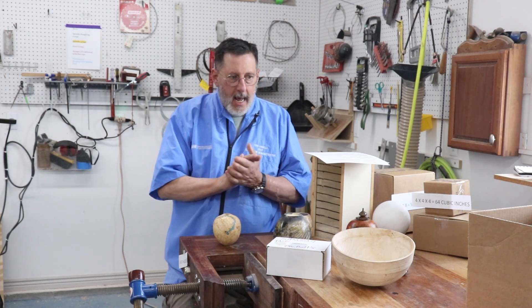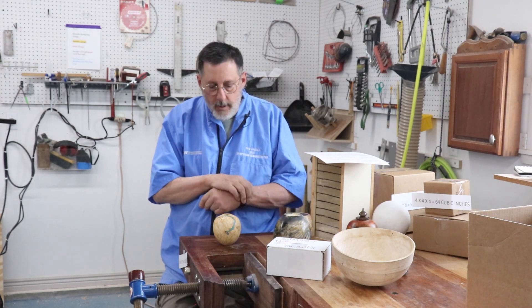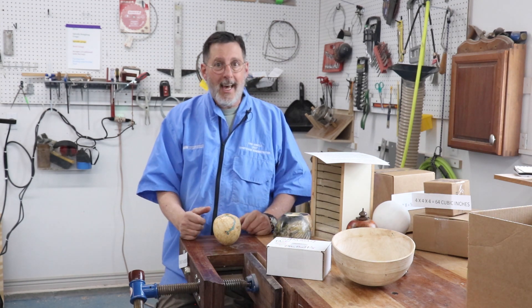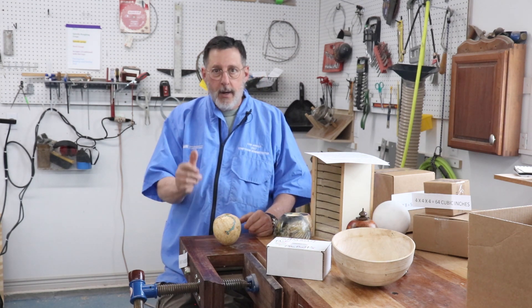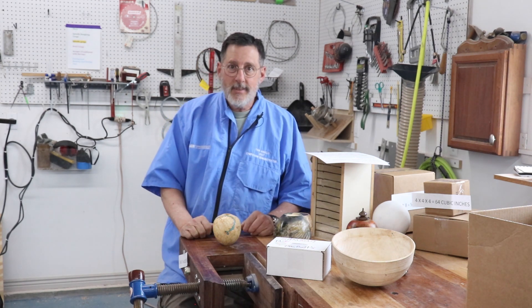Measuring the volume of a square or rectangular container is fairly easy — length times width times height. Trying to estimate something round is a little bit more difficult, and we're woodturners so we're making round burial urns, probably. I hope this helps. If you have any questions, feel free to call me or email me and I'll give you whatever free advice I can. Thanks for tuning in — please subscribe to my channel and leave a comment. I'll talk to you later.